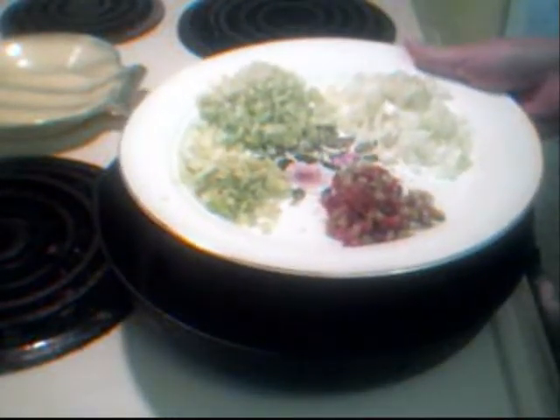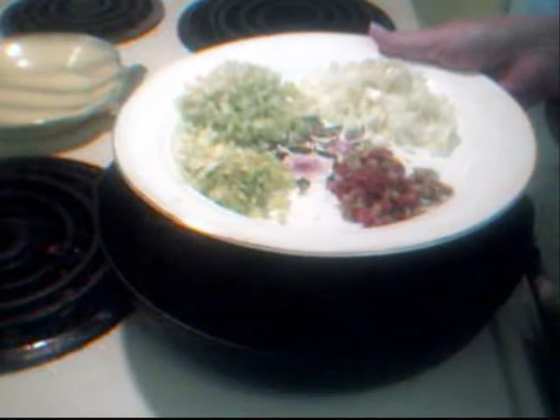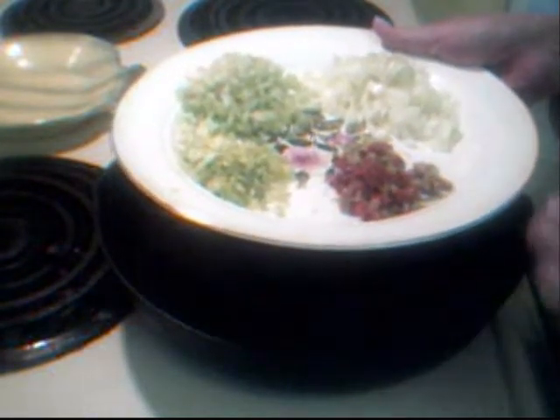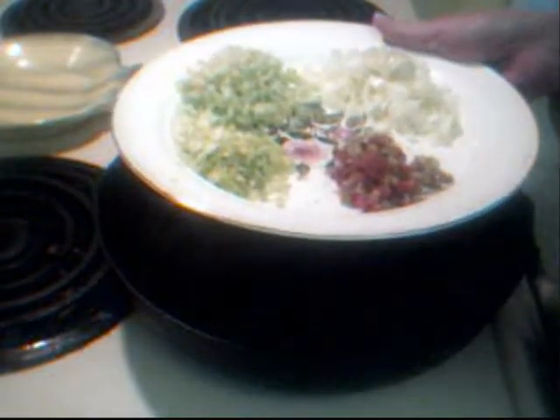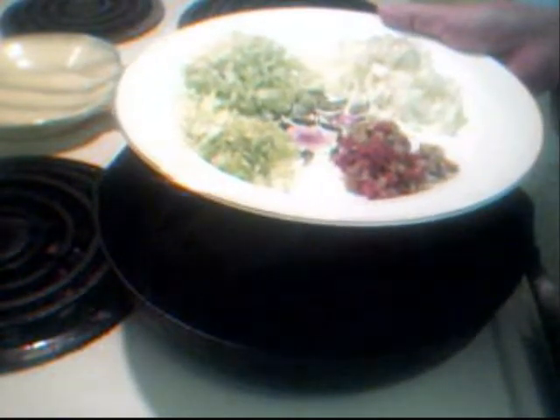Welcome to Nagy's Places Cooking. Today we're going to be making a not-so-traditional beef burrito. It is just a hamburger burrito, no beans included, but there are going to be some other ingredients that I think you'll find quite surprising.